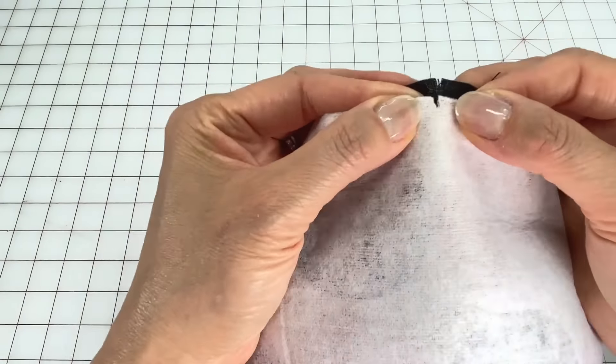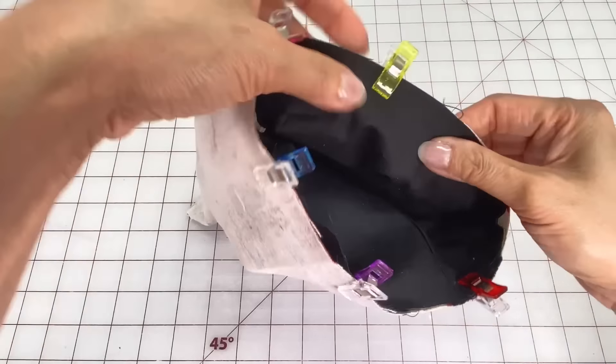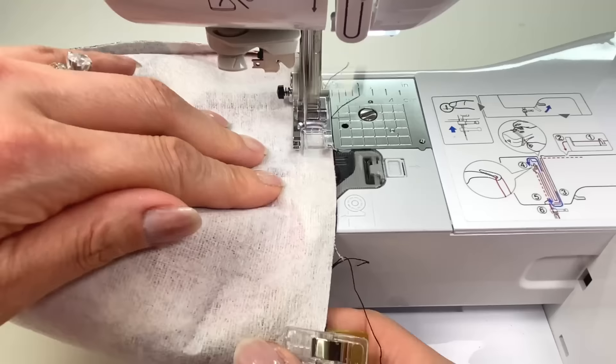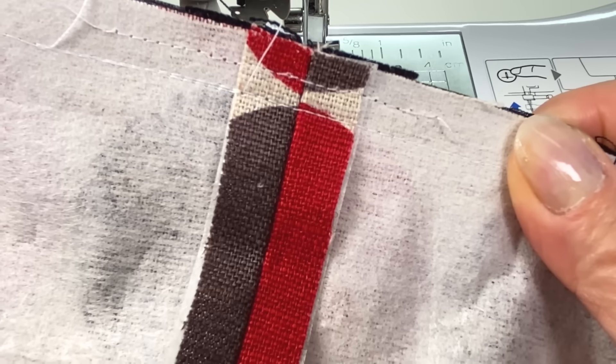Flip the main bag over so that the seam is on the bottom. Place one edge of the strap along that seam. Loop the strap around without twisting it and then place it beside the other end and clip in place. Stitch a quarter of an inch from the edge to hold in place.